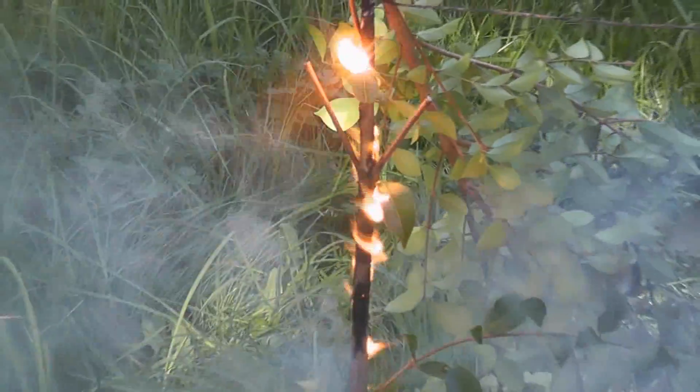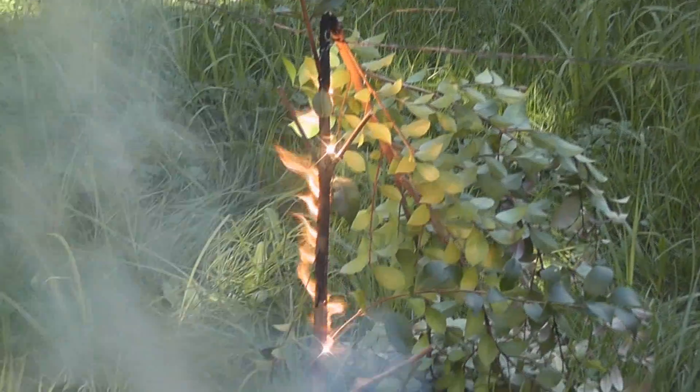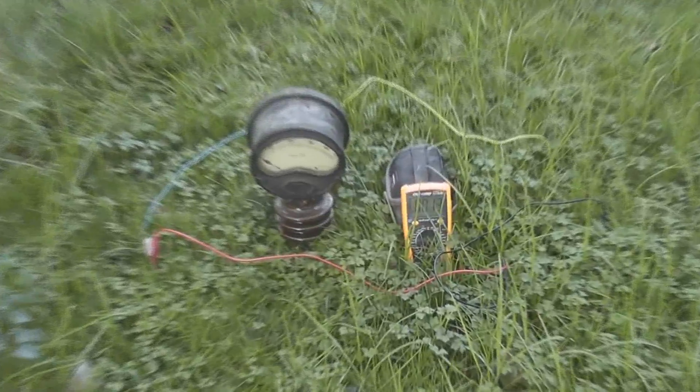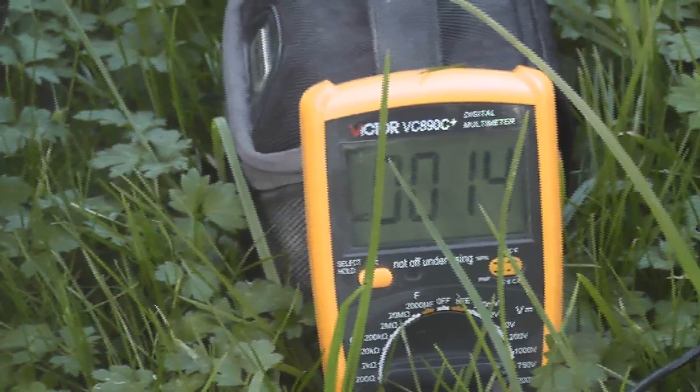Again, we get a typical linear burn. 14, 13, 14 volts.